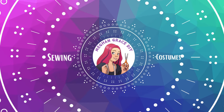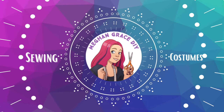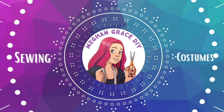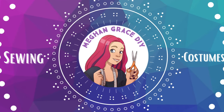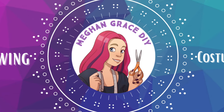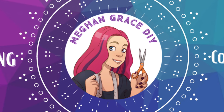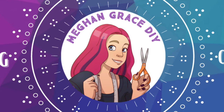Hey guys! Welcome to Megan Grace DIY. This video is the first in a three-part series on making a simple fun holiday dress. In part one we're going to go through all of our pattern pieces and pin together the shell of the dress. Part two we'll put together the dress and the lining, and part three will be all the finishing techniques.